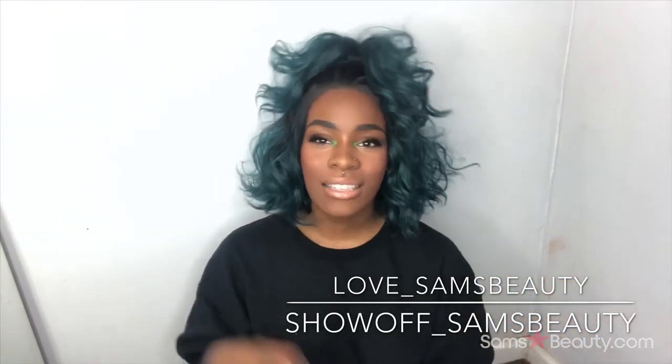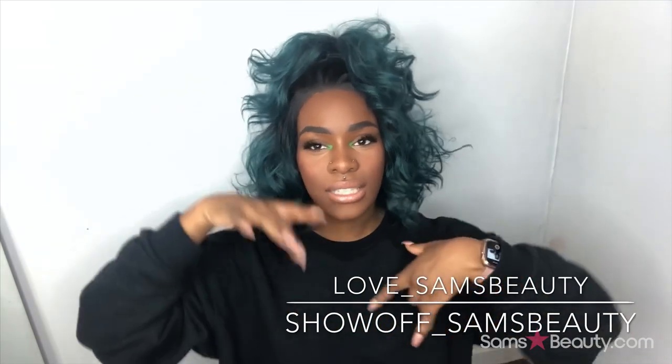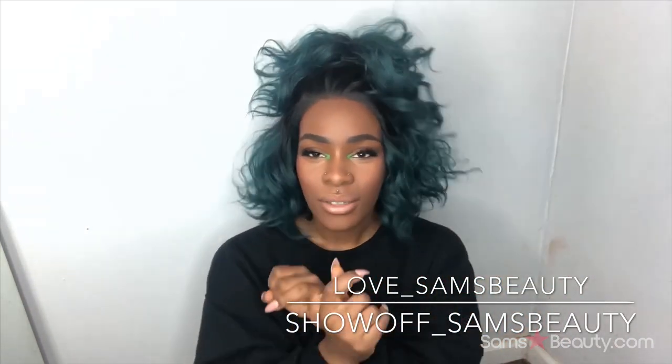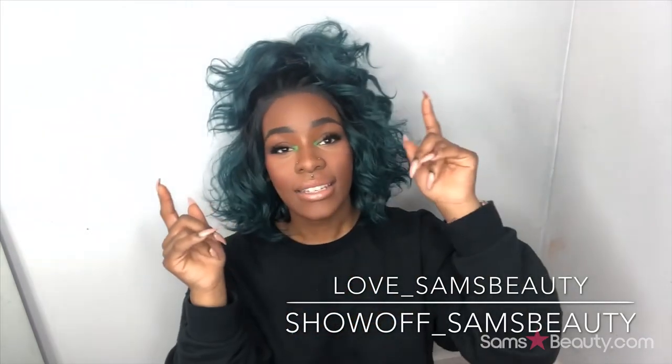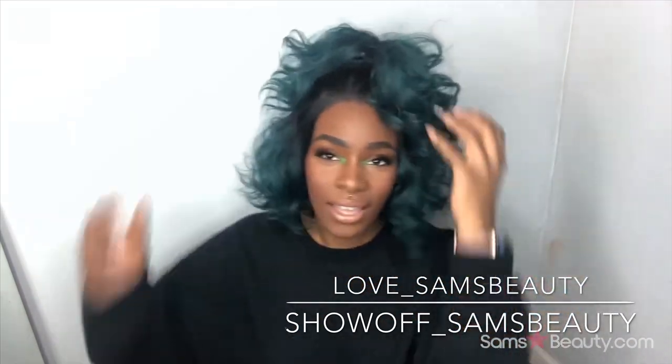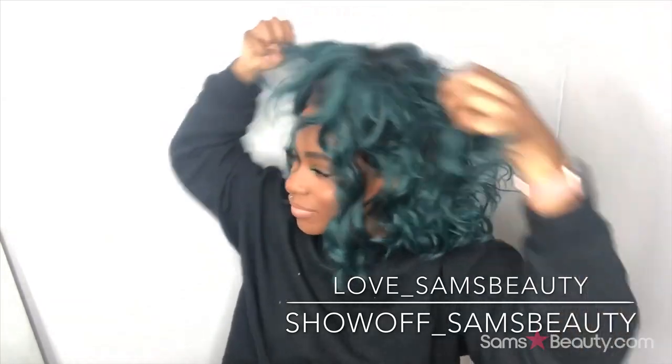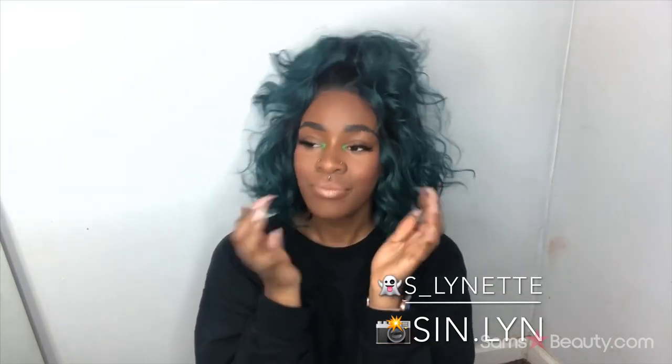Check out the description box — I'll have the direct link to this unit and also two links to Sam's Beauty's Instagrams: their Love Sam's Beauty Instagram and their Show Off Sam's Beauty Instagram. Also check out the other units on their site, especially from this brand The Stylist, because I've been trying on their wigs and they're really cute. I'll also put my Instagram and Snapchat in the description box, and there's a link to a playlist of all my wig reviews if you want to fall down the Sinclair rabbit hole. I'll see y'all next time — bye!